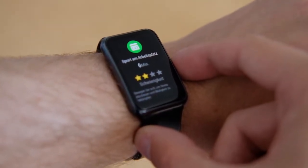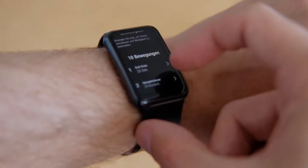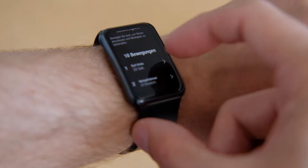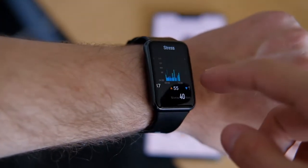The Honor Watch Magic had a powerful vibration motor capable of waking me up in the morning as an alarm clock using only vibration. I think this one is a bit too weak for that.